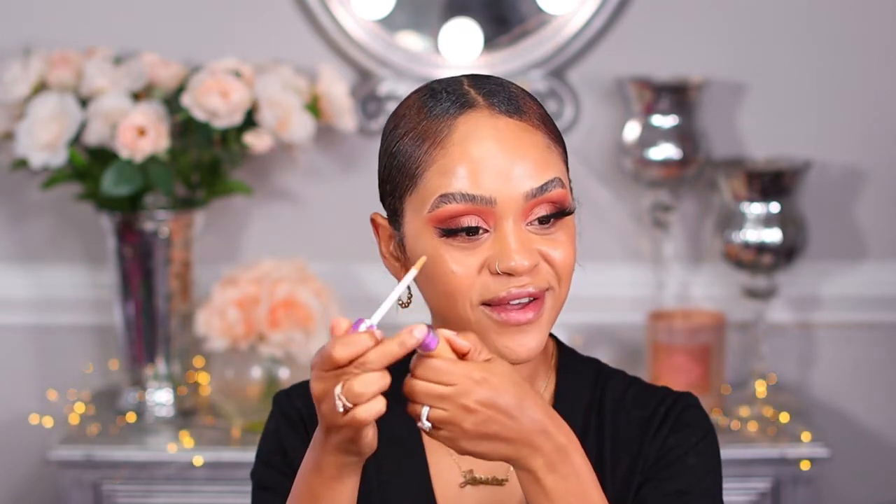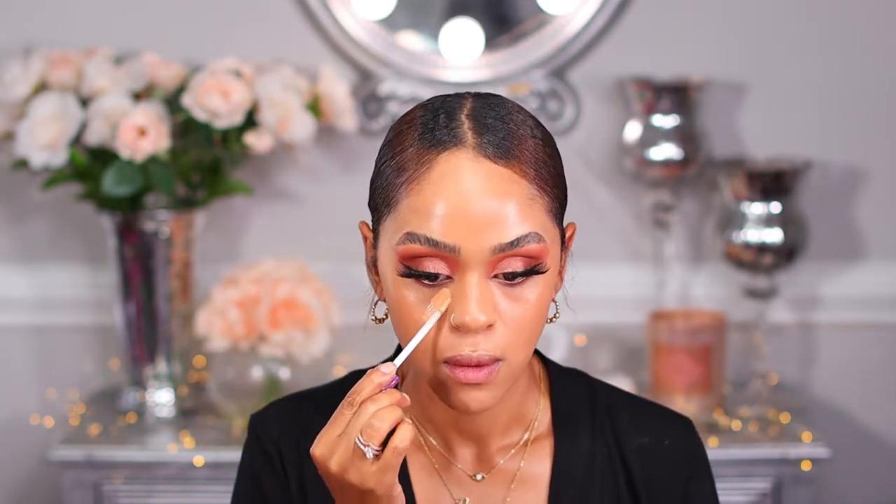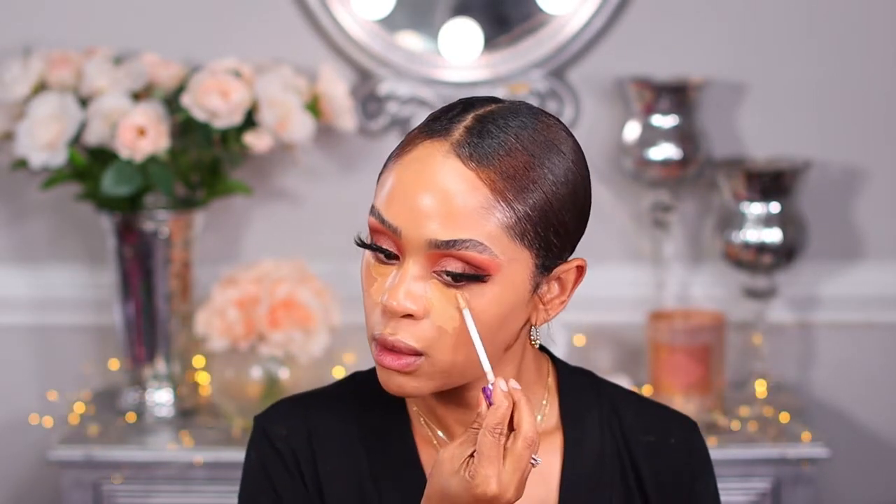I'm going to place my lashes and do my foundation to finish up my face. Now I'm going to conceal — this also came in the BoxyCharm. I'm not totally sure how to use this particular product, but I'm going to place it on my nose — it's a little darker than what I technically use.